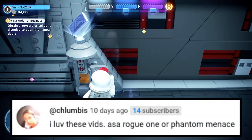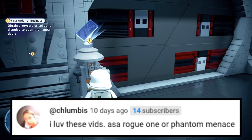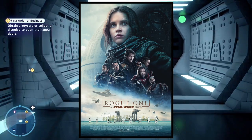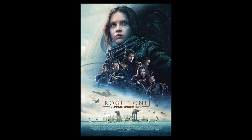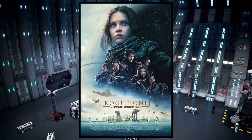Next question is from Columbus: 'I love these vids — ASA, Rogue One or The Phantom Menace?' Thank you very much, I appreciate that. I'm going Rogue One all the way. Rogue One is a fantastic and amazing movie. I would honestly say it's my third favorite Star Wars movie. I absolutely love Rogue One — it is amazing.